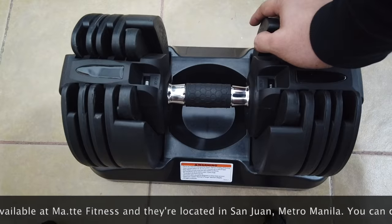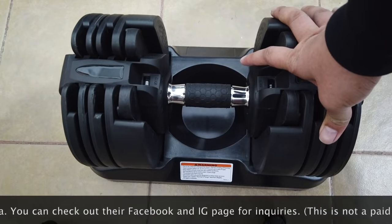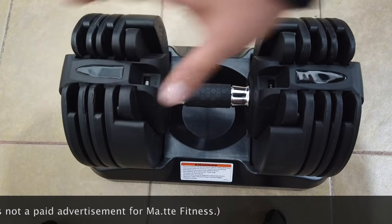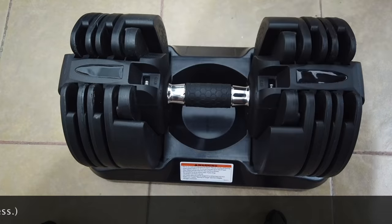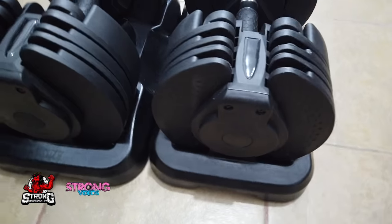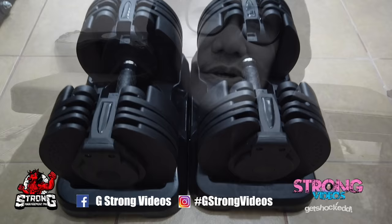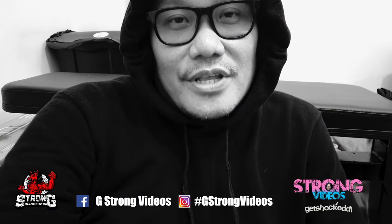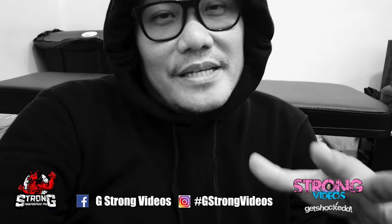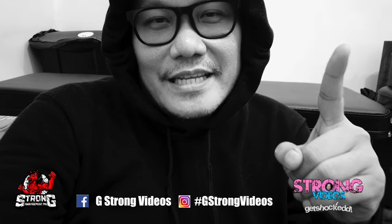It's heavier than 20 kg, so if you're not looking to lift more than that, this is the one for you. I bought it from Matt Fitness and they're located in San Juan. That's about it — thank you for watching my video. For those who haven't subscribed to my channel, please click the subscribe button, and for those who want updates, click the bell for notifications. Stay safe and get vaccinated — bye!